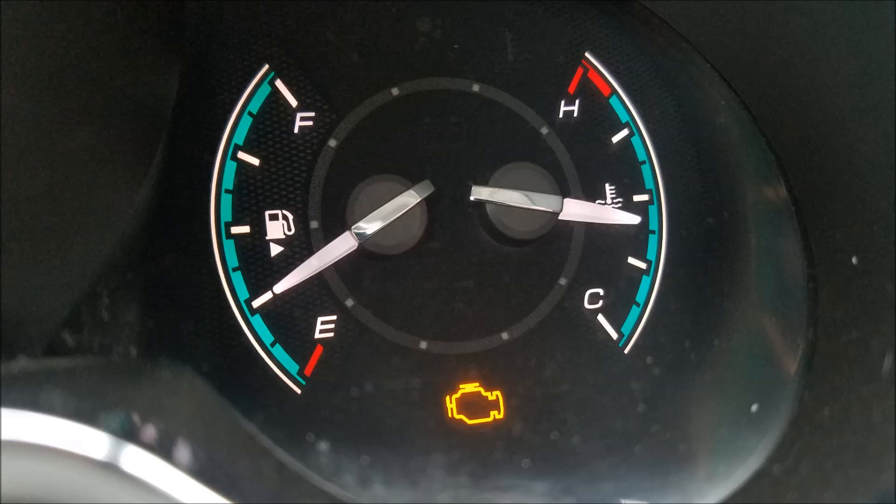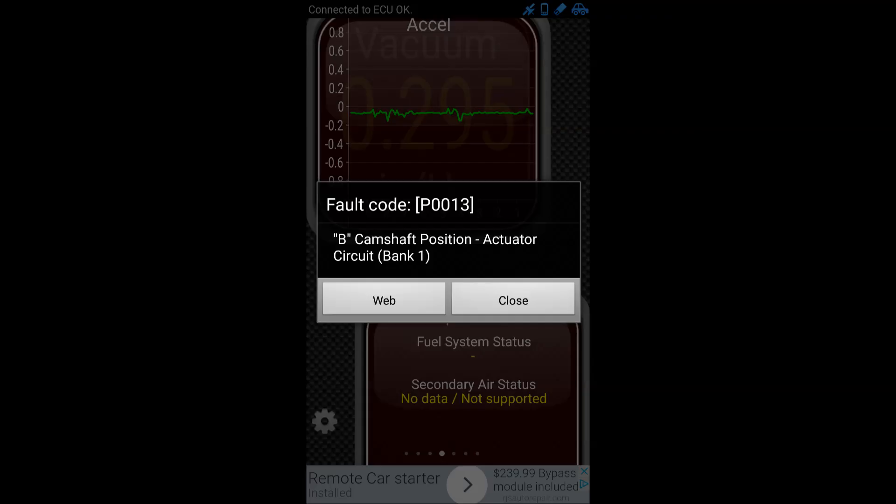Hey everybody, the other day I got a dreaded check engine light on my 2011 Malibu. I used my Torque app to read it, and that is the B camshaft position sensor actuated in circuit bank one. Really what that means is the variable valve timing B position, which is the exhaust side. This one's going to be pretty easy to fix.